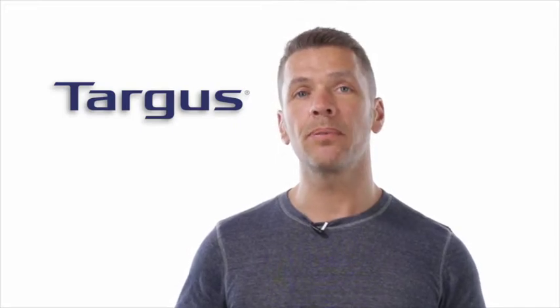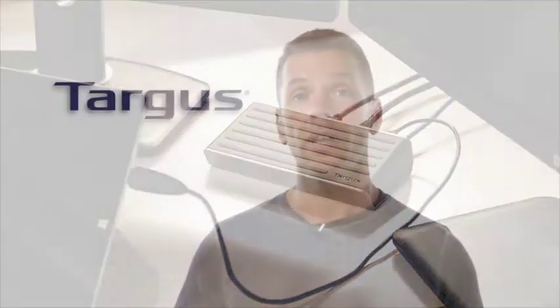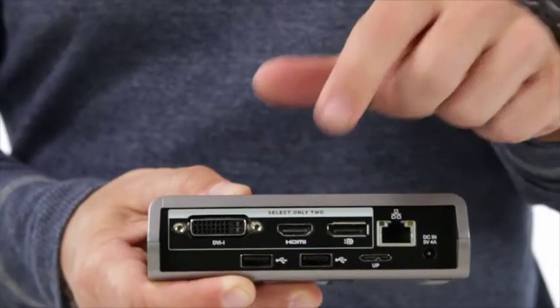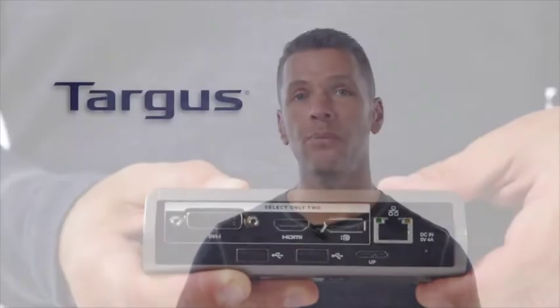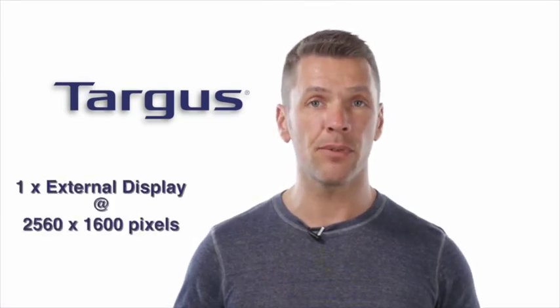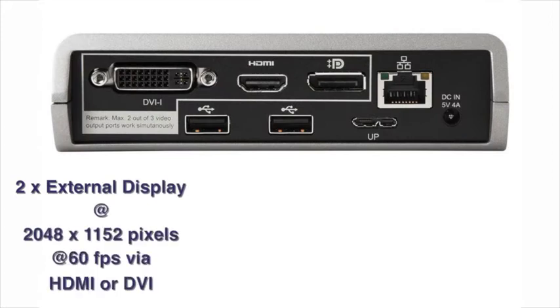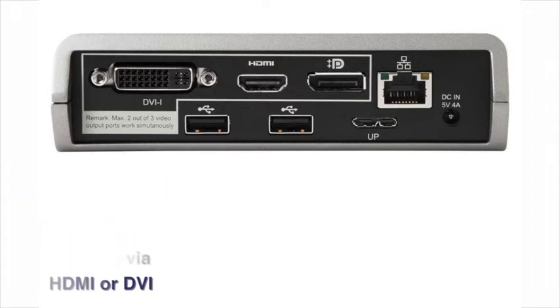After installing the required drivers, simply plug the dock into a spare USB 3 port on your device and away you go. The dock supports either a single 2K DisplayPort monitor with resolutions of up to 2560 by 1600 pixels, or two monitors at resolutions of 2048 by 1152 at 60 frames per second using HDMI and DVI.